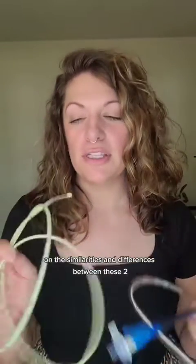So this was just a very brief overview on the similarities and differences between these two tubes. Let me know if you have questions by commenting below, and don't forget to follow along.